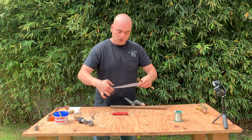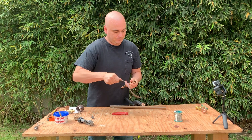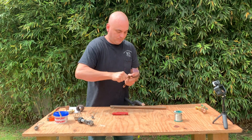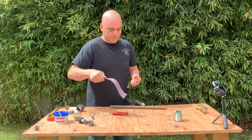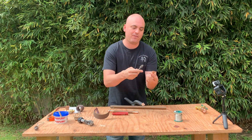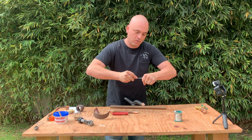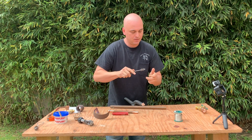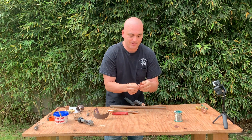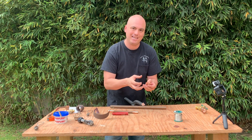Next we'll clean the pipe with our sand cloth. Once that's nice and shiny, you'll get your fitting — in this case, I've got a half-inch 90-degree elbow. We will clean that up so it's nice and clean. This is kind of scuffing it up so the solder and the flux can adhere to it.